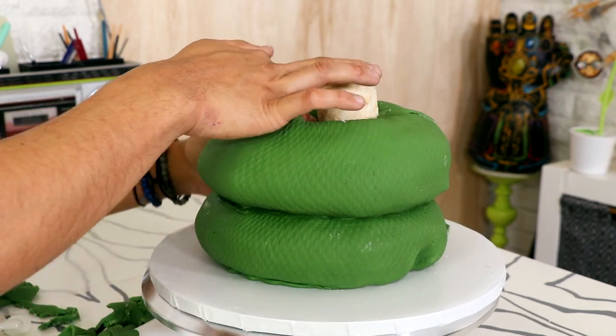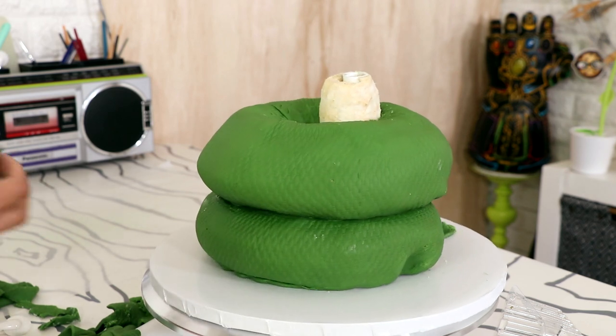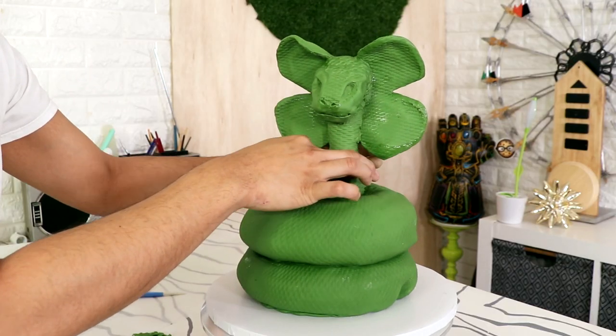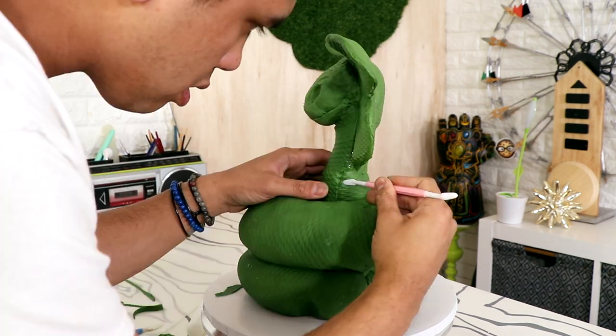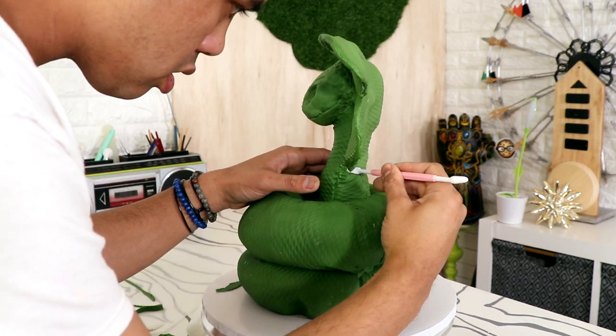Once I was satisfied — or whatever — with the quality of my work, I decided to add on my snake head. Because there is a separation between the bottom and the top part of the neck, I covered it with another piece of fondant and just blended it in with some fondant tools. Now it's starting to look pretty cool.